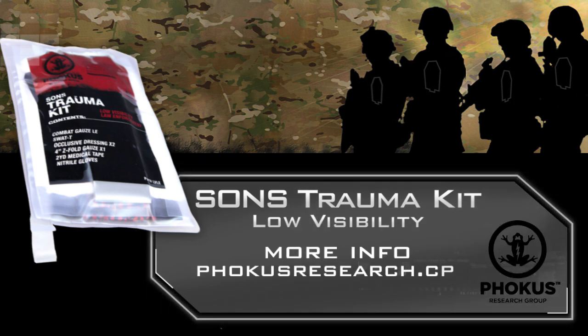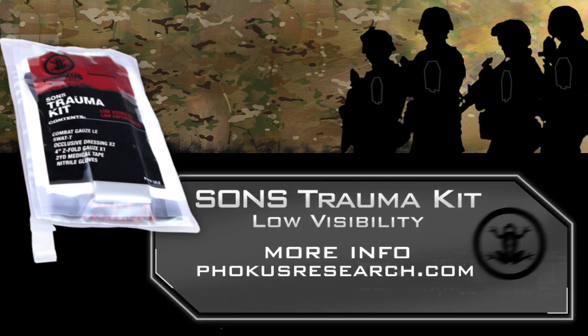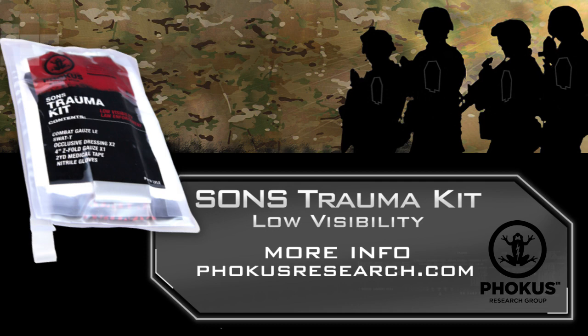Where should you carry your trauma kit? Easily accessible at all times. What condition? Full mission capable for saving a life. The SANS trauma kit by Focus Research. Look for the frog.